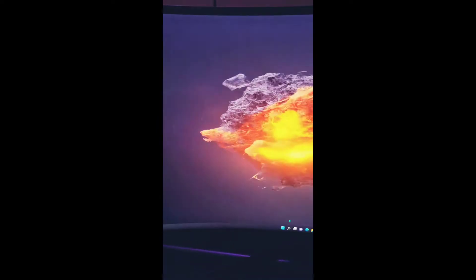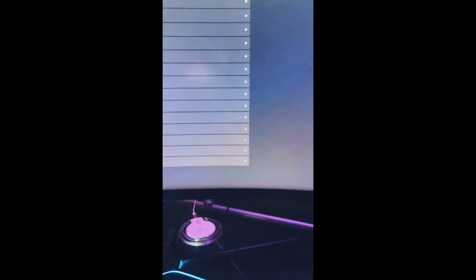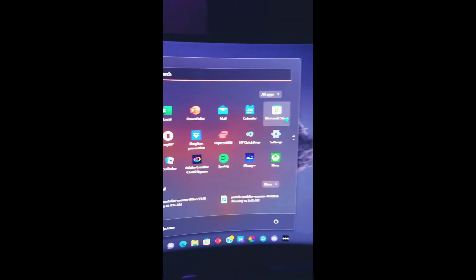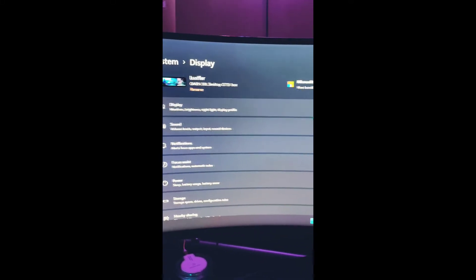The first thing everybody's going to do is go to your Settings, go to Display. It's going to show 5120 by 1440. Now, if you do get it to work and it looks real zoomed in, one of the keys here is everything's going to go to recommended — it'll be at 200%. So go back to Settings and simply fix that: take it off recommended, go down to 100%, and everything fixes itself.